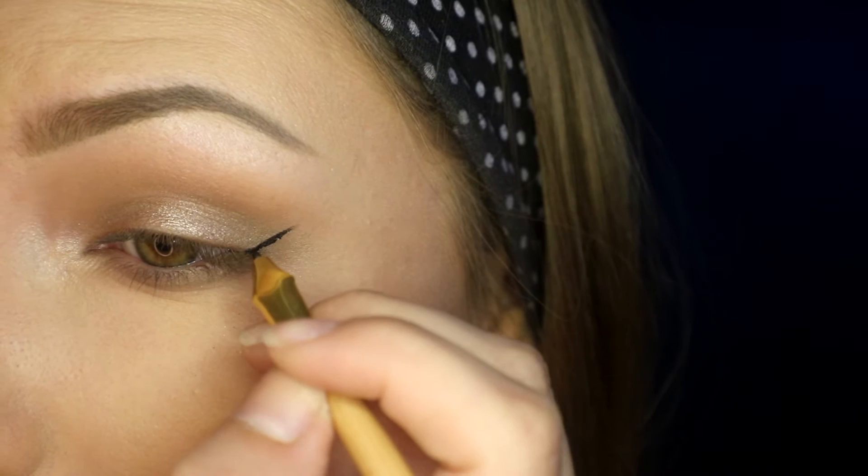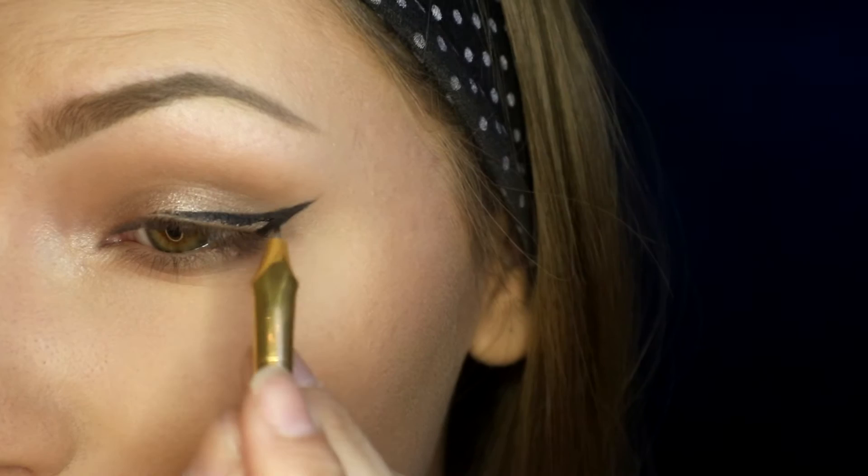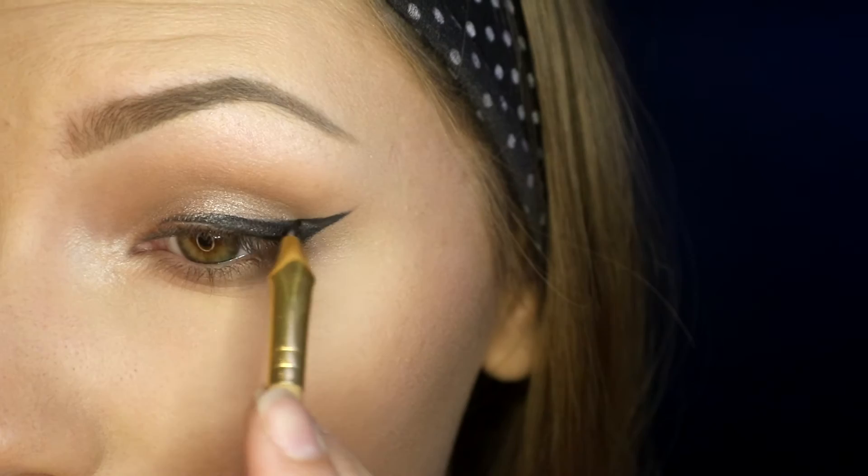Now I'm going to line my eyes using the Tarte Tarteist eyeliner. I do the outer wing part first and then bring it down towards my eye, then slowly build up the line to the inner part of my eye — it's a really drawn-out process, but this is the gist of it. Then I go in and fill it in.